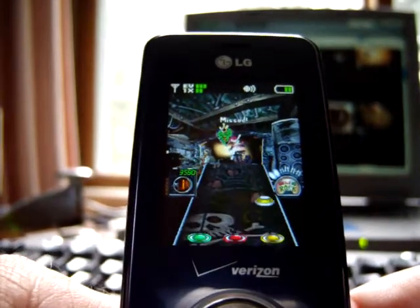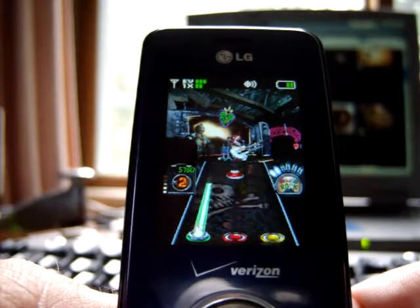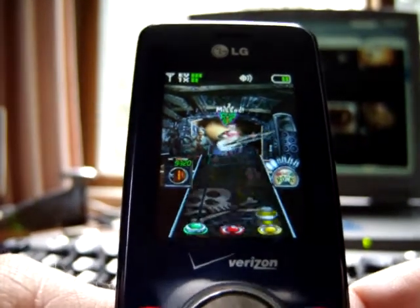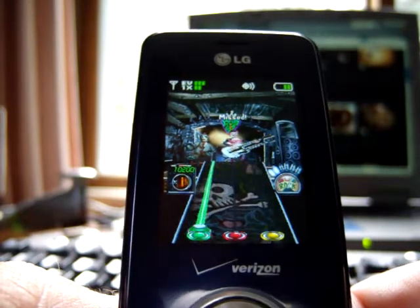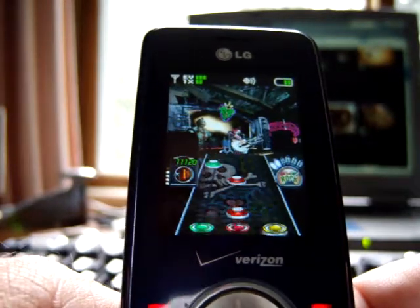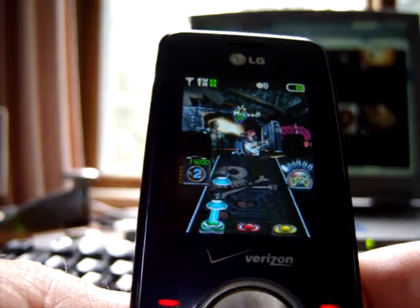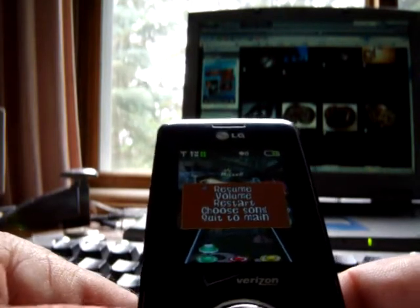So in this one, as you can tell, I'm not the greatest — I'm actually hitting buttons right now that are interfering.